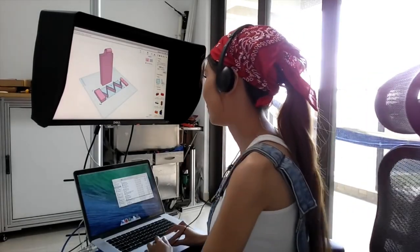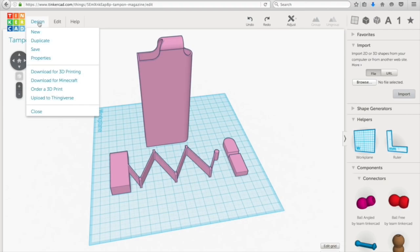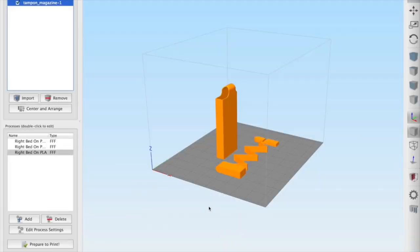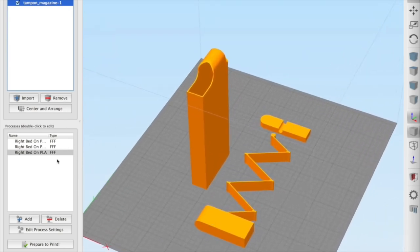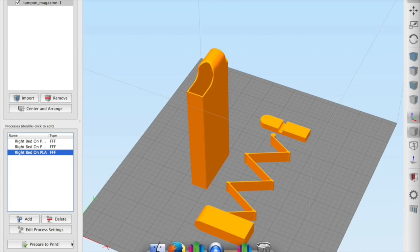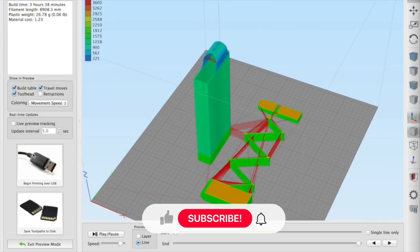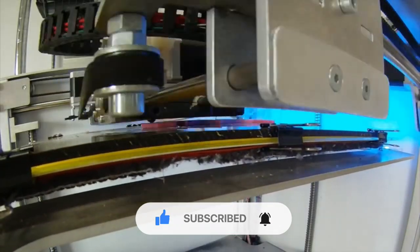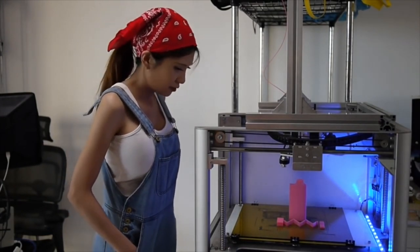I'm going to show you how I design and print things. I'm going to show you for a few months — let the camera stop before it's finished, it's okay.